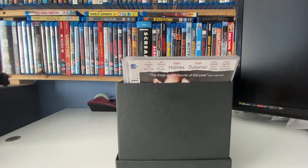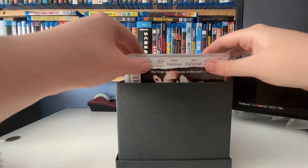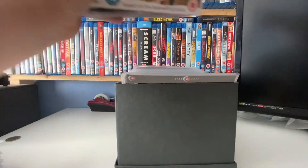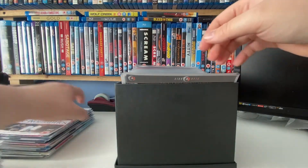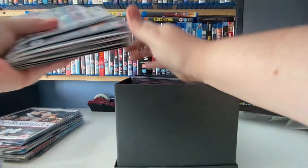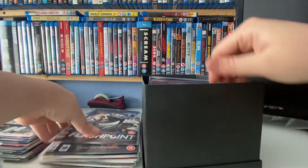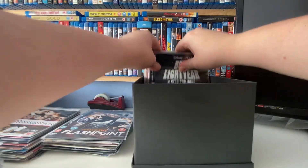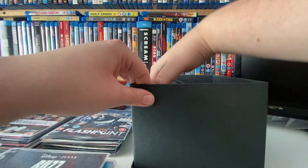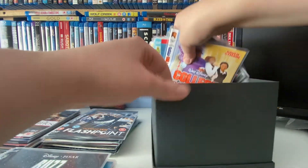I'm just going to take all these out because what I haven't done here — these are all movies I've watched — is alphabetize them yet. So I'm going to take them all out and go through them. You can take out chunks and it's very easy to look through — you can flick through no problem. While you're watching this, if you've got any thoughts on these sleeves or putting discs in sleeves in general, leave a comment down below because I want to know your views.